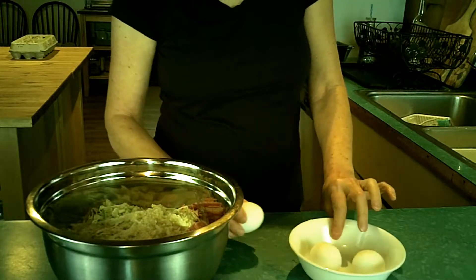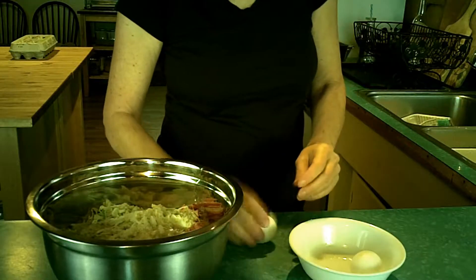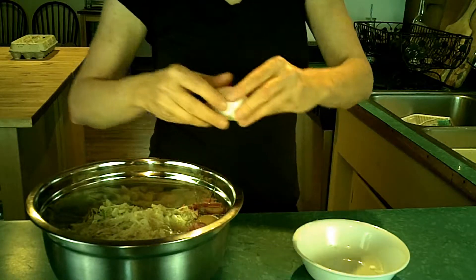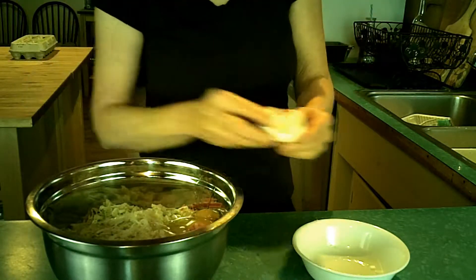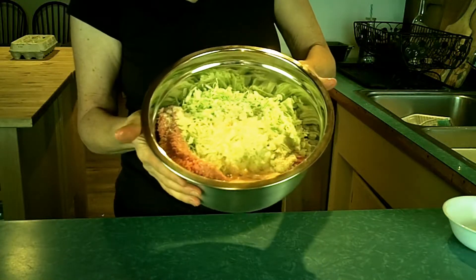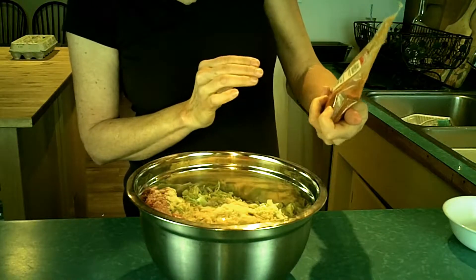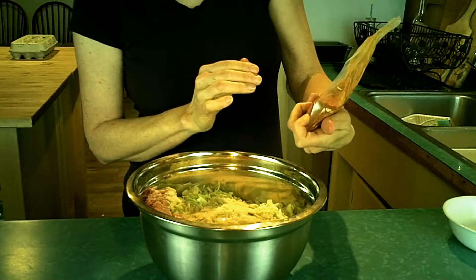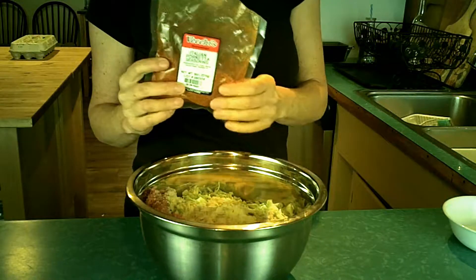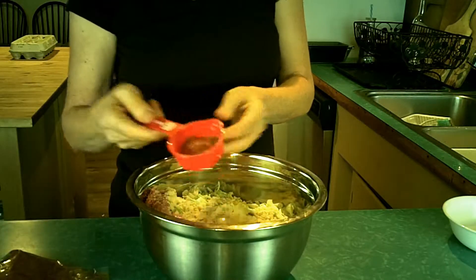Three medium or two large eggs. For seasoning, I like Italian porchetta seasoning — it's got fennel in it. Any Italian seasoning would be good, but those little fennel seeds are really nice. I'd say it's about an eighth of a cup.